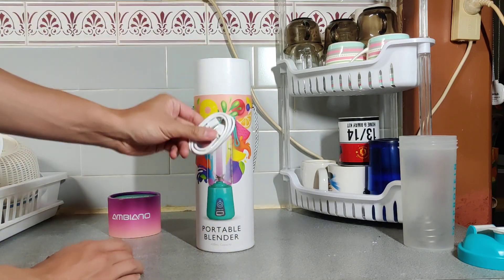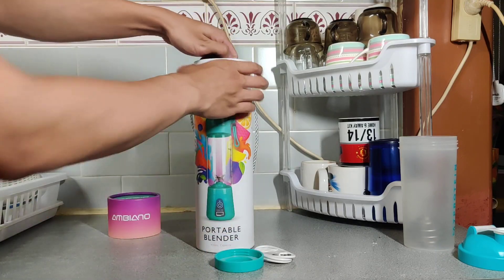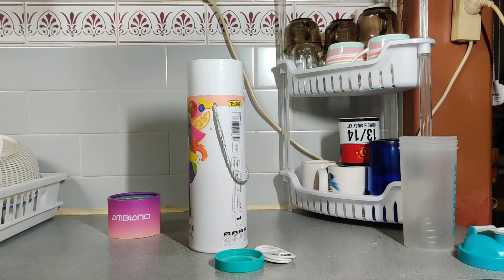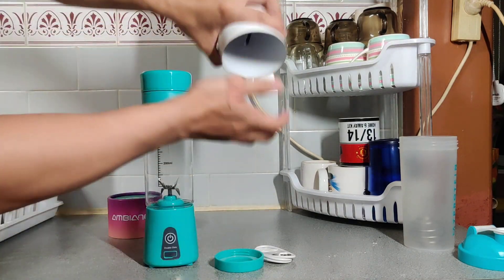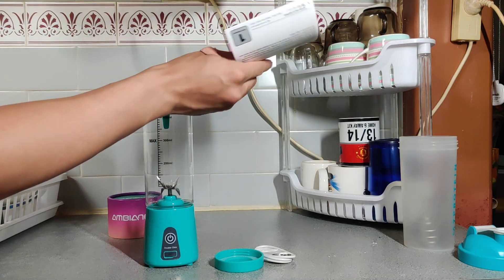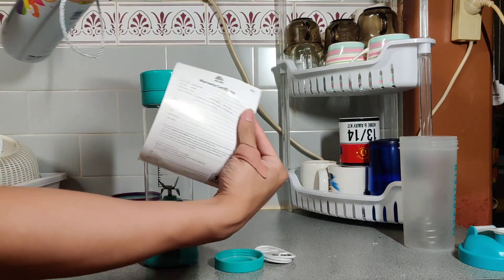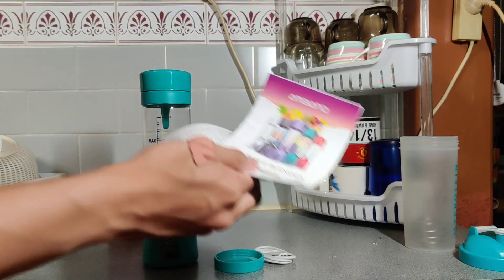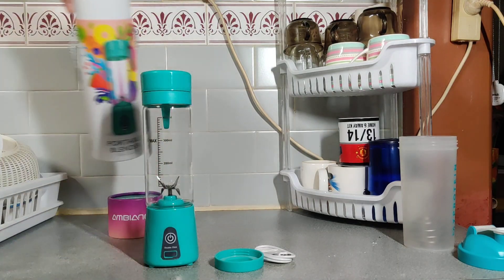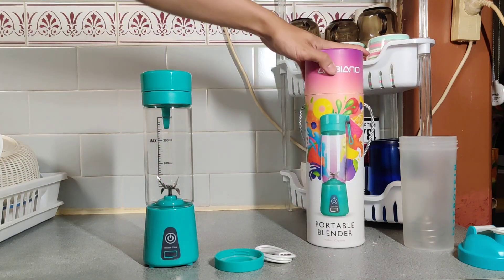Opening up the box you get a micro USB charging cable, the stopper lid, and the actual unit. What else is in the box? The instruction manual and warranty card. Aldi provides a one year warranty with these things, so if they do break make sure you keep your receipt.